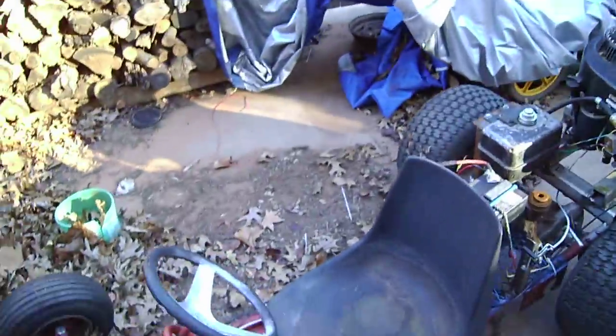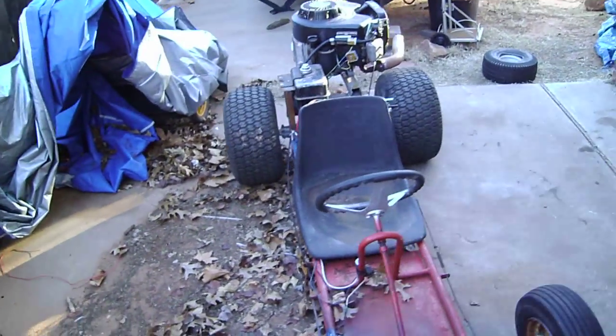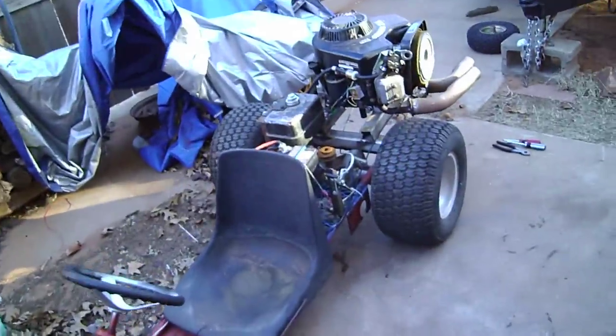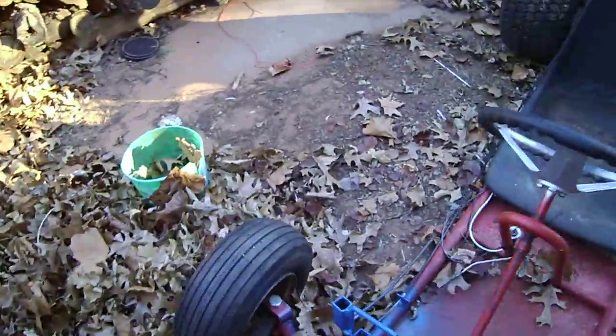I finally bought a camera. So now I thought I'd do a little update, because I finally got it running exactly how I want it. It starts every time. It took a little bit of work, but it does.